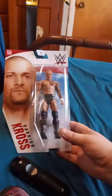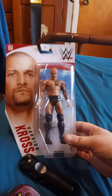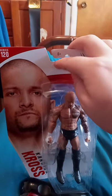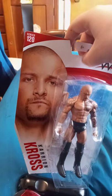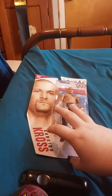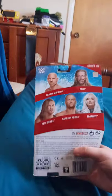Okay guys, so we got Karrion Kross. And I don't know why, but some of these — if you guys may notice right there — it has a little bit of damage to it. But it's not like a rip or nothing, just a little bang to it, only on the cardboard packaging of the wrestler packaging.